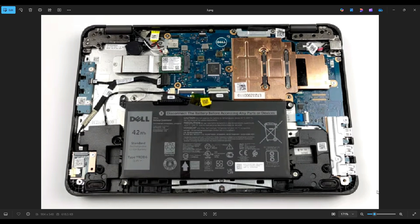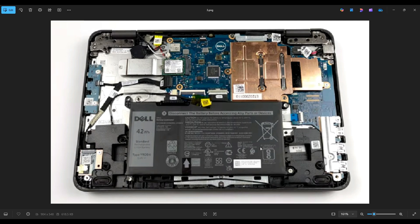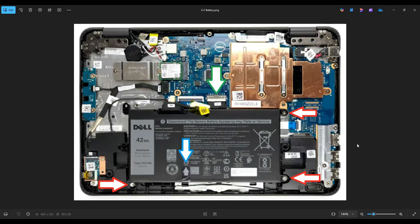Now before I touch anything in a laptop, I always remove or at least unplug the battery. Computers are safest to work on when as little power as possible is running through them. The battery is right here near the bottom of my screen. It's held in by three screws near the red arrows. It plugs into the motherboard here near the green arrow, and there's a piece of black tape near the blue arrow that you have to undo to get that battery out.